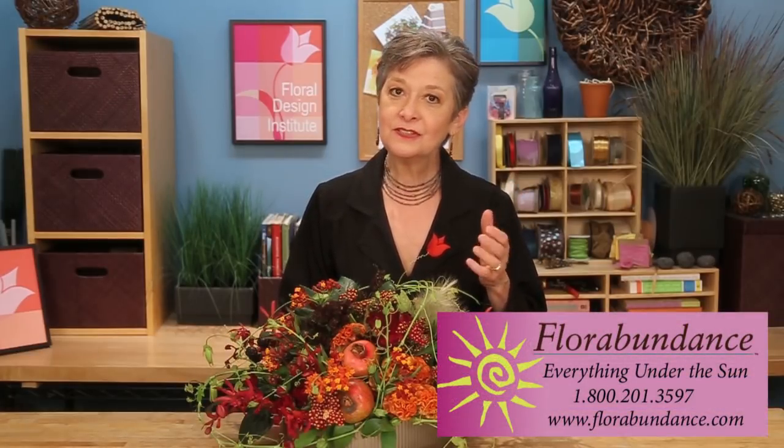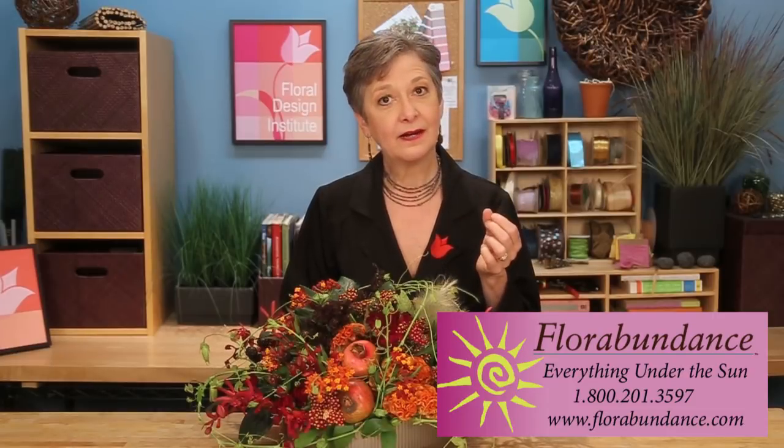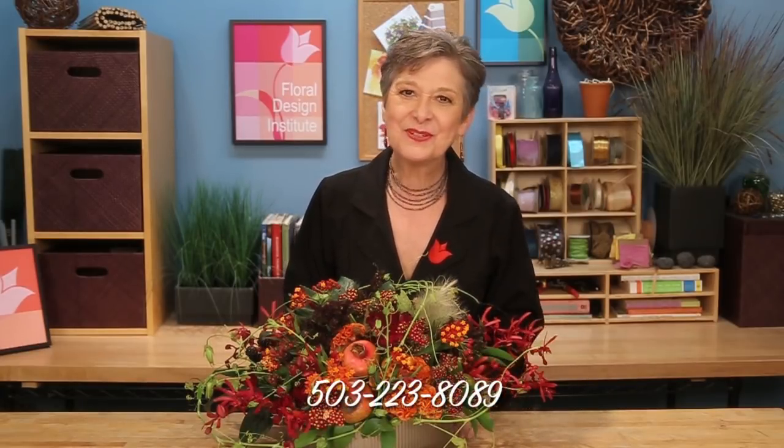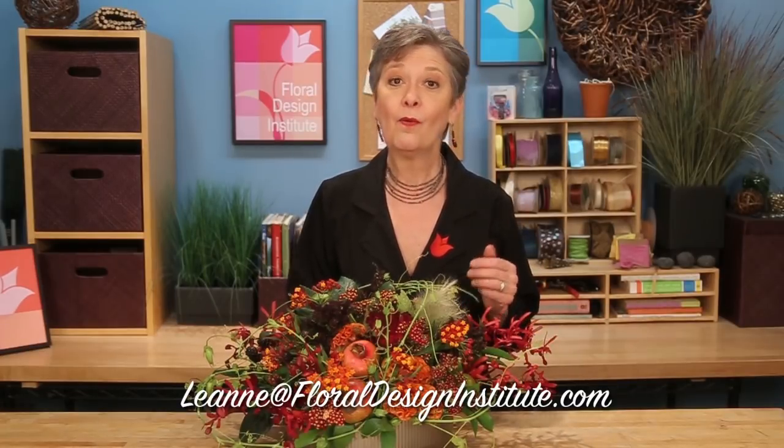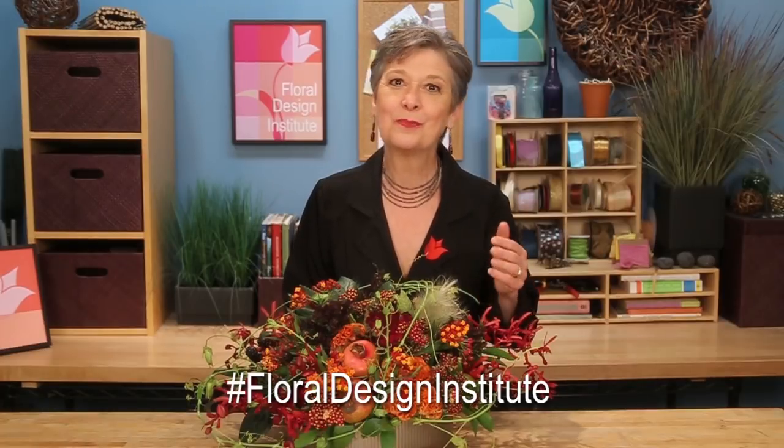As you prepare to make your autumn and Thanksgiving centerpieces, check out Florabundance.com. They're online — you can search by season, by color, by variety. They have all these fabulous items, so much product to choose from. Now it's your turn. If you need more inspiration, check out the website flowerschool.com. If you've got questions, you can reach me through there, or pick up the telephone and give me a call at 503-223-8089. I do love to hear from you, and I'd love to see what you create. You can send a photo to my personal email, or better yet, post it on social media and tag Floral Design Institute so we all can see. Have fun and do something you love.